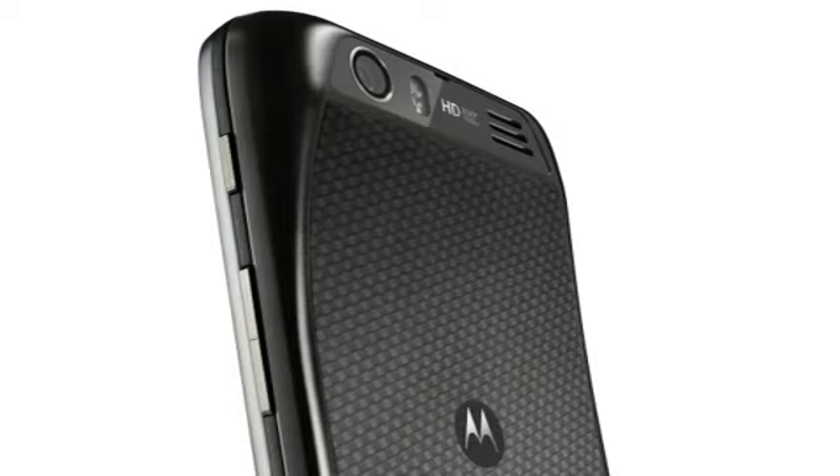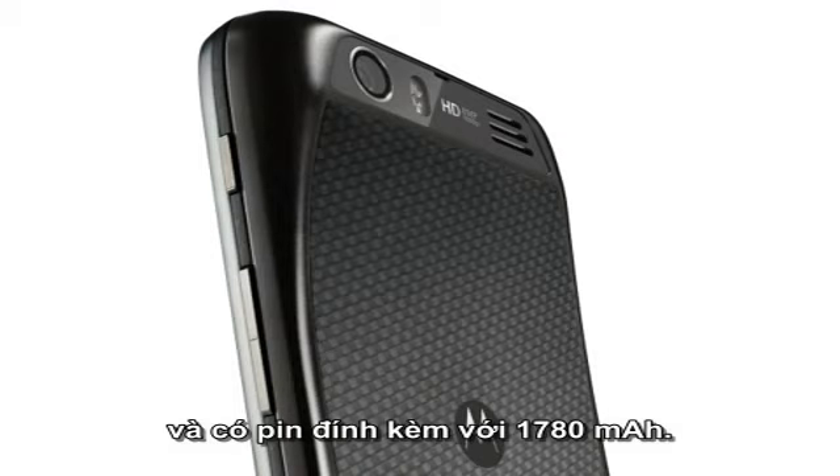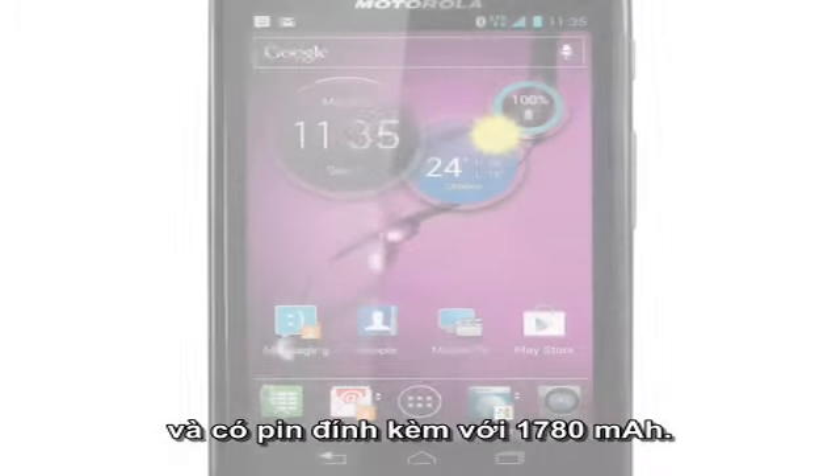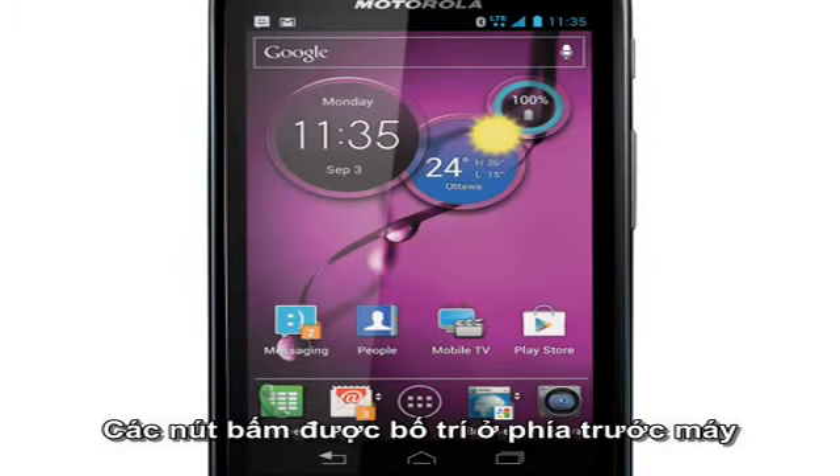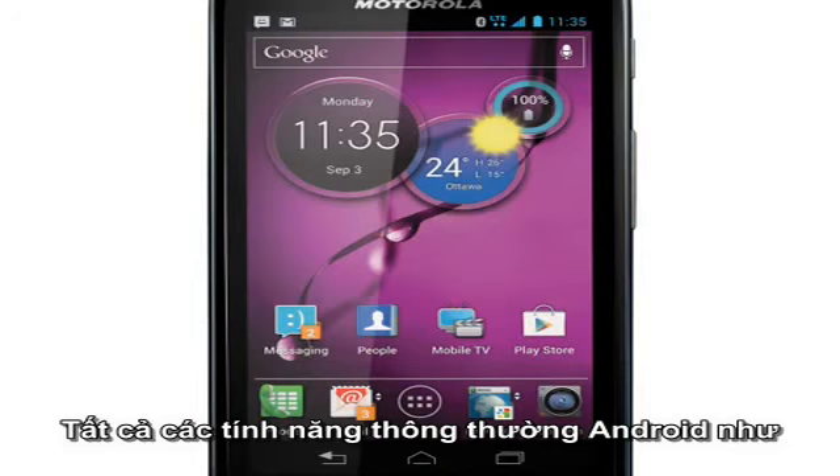The ATRIX HD weighs 140 grams and comes with a 1780mAh battery. This is an Android 4.0 device, although remember that Android 4.1 is now available on some rival devices. As such, it dispenses with the physical buttons on the front, reserving an area of the screen for them instead.